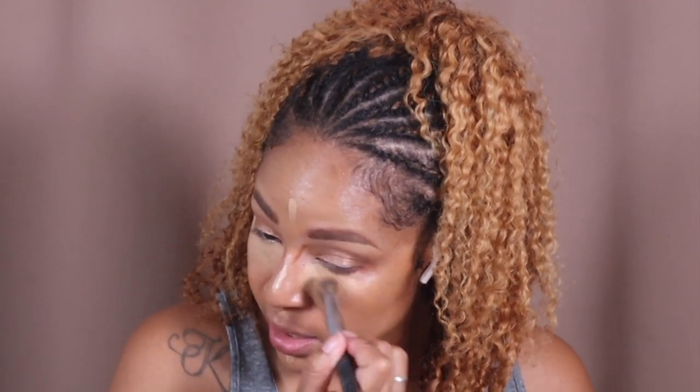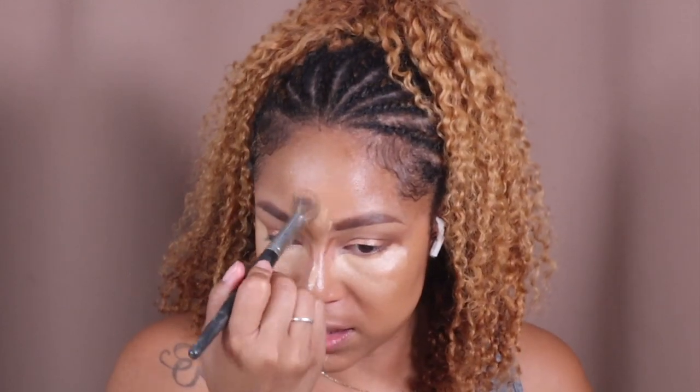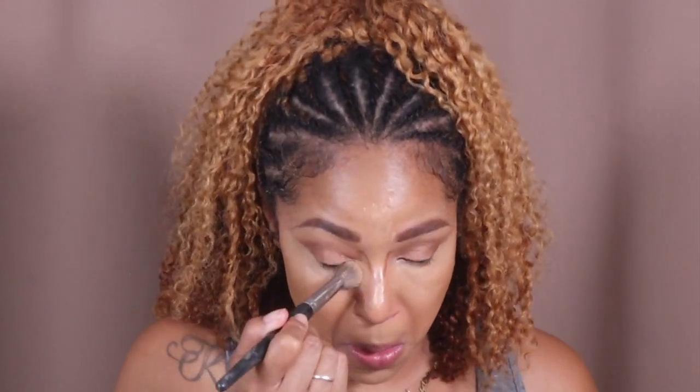For my concealer I'm kind of obsessed with using my fingers. When I took Sir John's class, he said he doesn't really use sponges like that, and I'm like okay — I'm trying to get like Beyoncé so I'm gonna learn how to do this without a sponge. Now it is like one of my favorite things. I let it sit so it can be more for coverage, and you see how I'm bringing that up — it's kind of like a cat-eye effect. I go back in with my brush, blend everything out, make sure the lines blend.